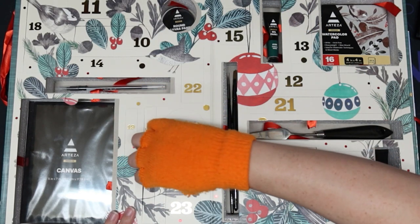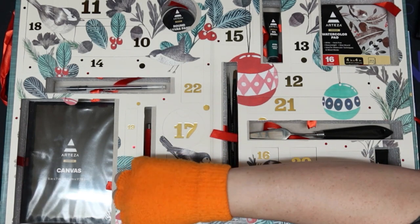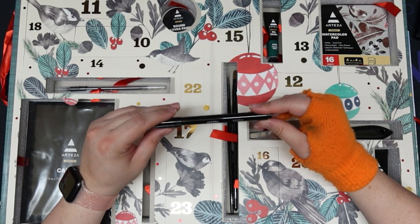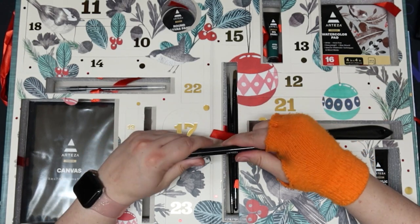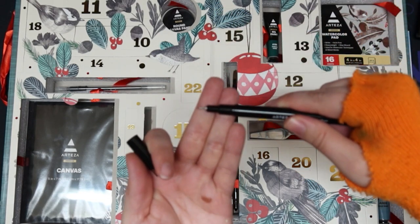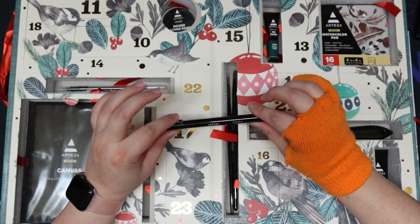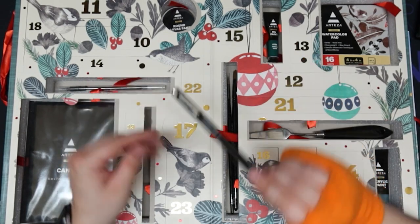Day nine — I bet it's a pen or something. It is a pen, a 1 or 0.25mm liner. It's like one of the finer ends. I have never tried an Arteza product, I'm not even sure if I'm saying their name right, so I have no opinions or knowledge about how any of these things work yet.